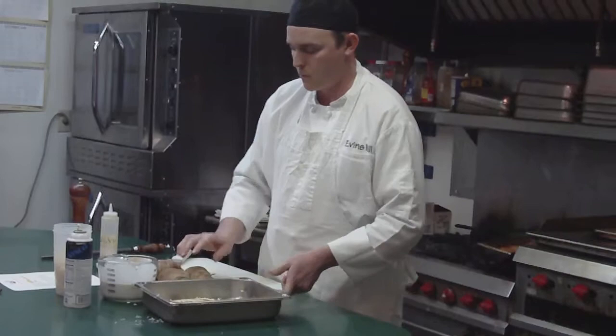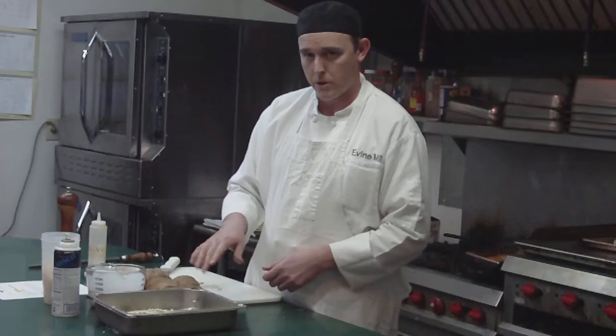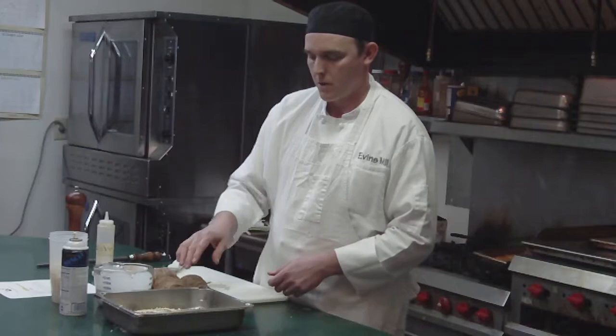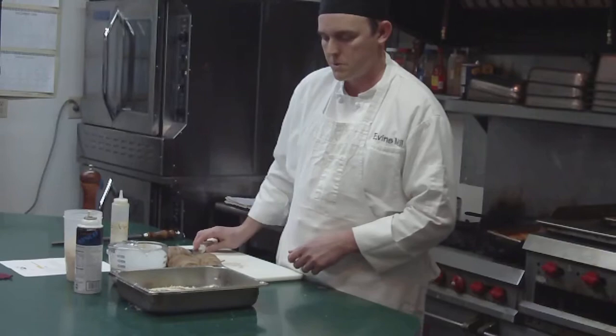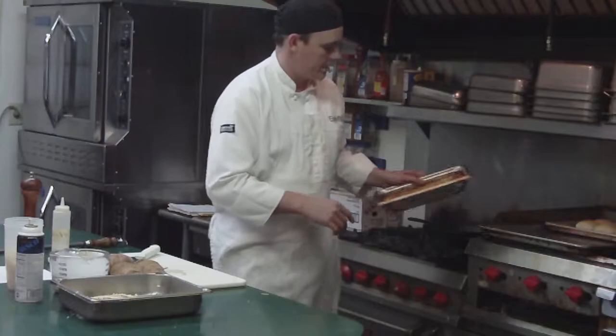Then we're going to continue that with each layer. We're going to have four potatoes, so we're going to do that about four times. Then you're going to cover it with foil and put them in the oven. Do it at about 325, or 350 if you're in a hurry, for about an hour and a half minimum. Start checking them after that, or at least until they're done. You're going to start checking them with a knife — you can poke into them and see what's going on. Once they're done, I usually uncover them and put them back in the oven for 15 to 20 minutes, just to brown that top up.